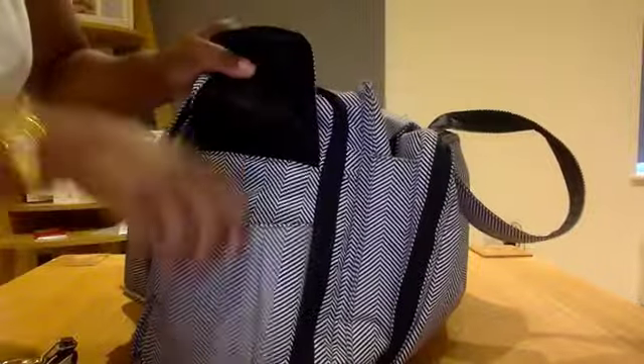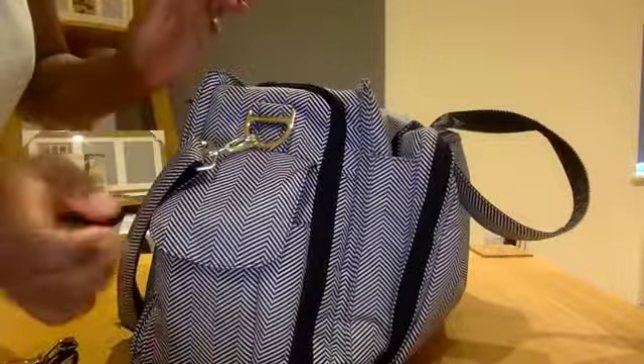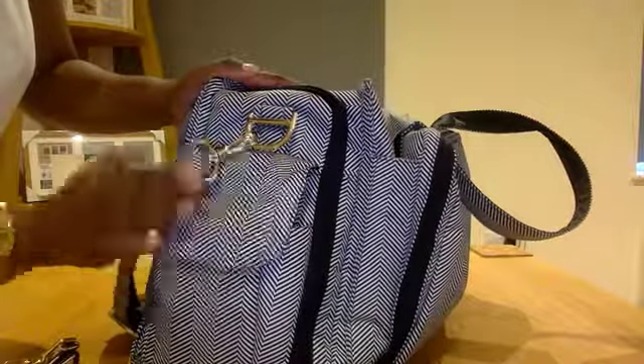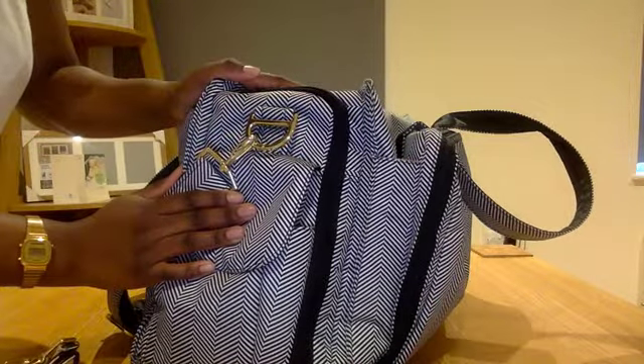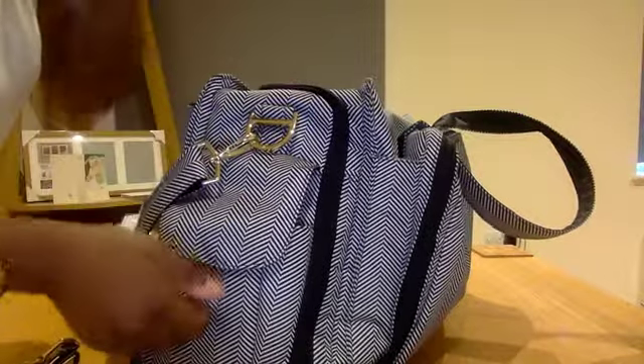The side bottle pockets are insulating and they've got a magnetic clip that closes like that. They actually do fit quite large bottles in there — some Tommy Tippee bottles I used to use for my son fit in there perfectly.